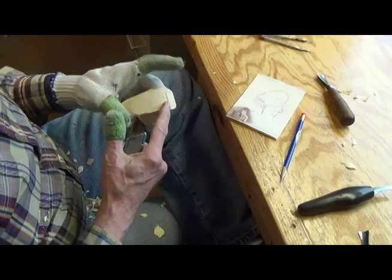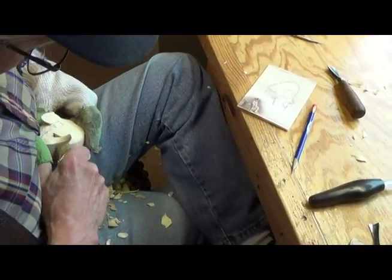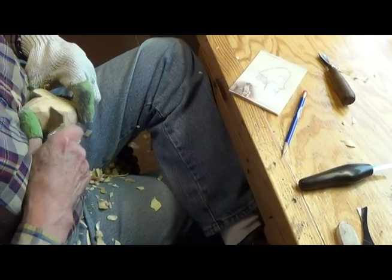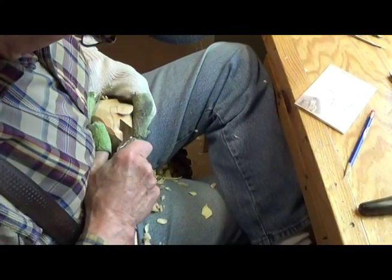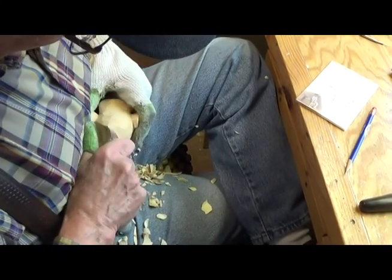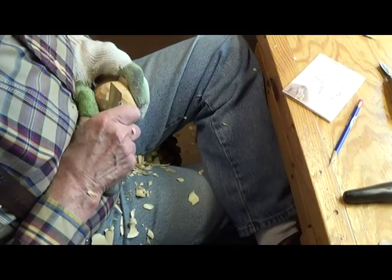We've got both sides done and I've got my hair outlined. I'm not going to worry about details on the ears. What I'm going to do right now is just kind of take a few chips off here. I like to get rid of these rough areas because I can't really see what's going on. Now I can see. I'll get rid of this top there and round it off. Of course, he'll probably be wearing a hat, and even if he's not wearing a hat, it still has to look good.